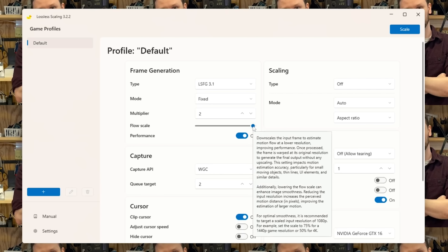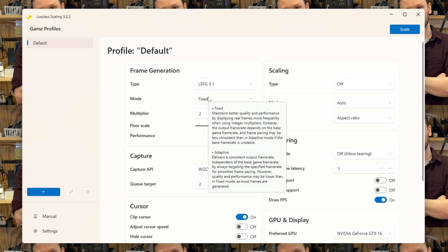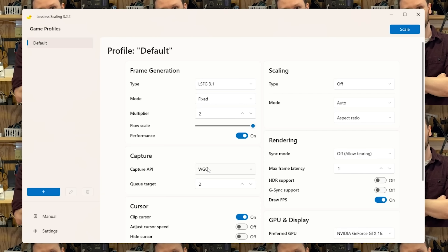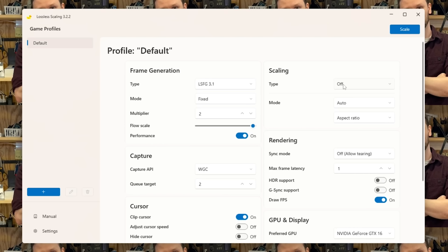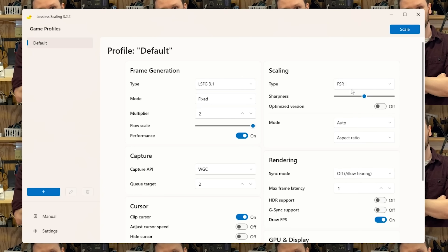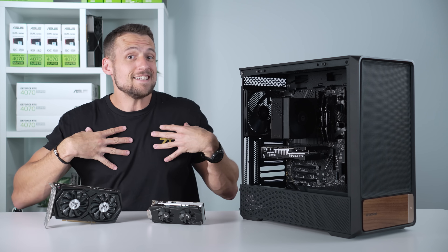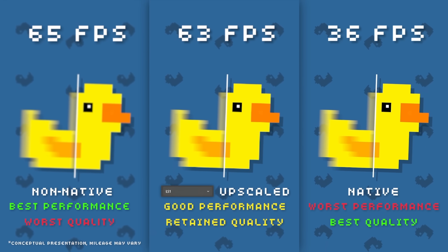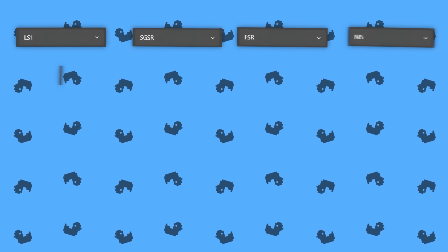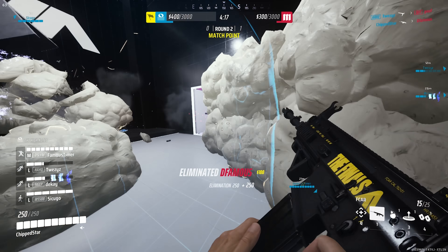Underneath you'll see flow scale, which I recommend playing around with. When you hover over anything in this software, it shows an in-depth explanation of that setting. On the right side is where scaling lives — technology like FSR can be activated here in various versions. I recommend trying settings out for yourself. I don't think many people, myself definitely included, are really experts in lossless scaling just yet. Feel free to drop your suggestions and results in the comments so we can all learn together.